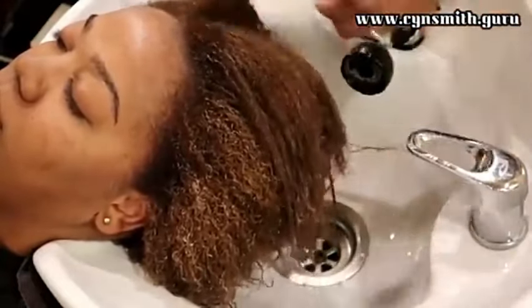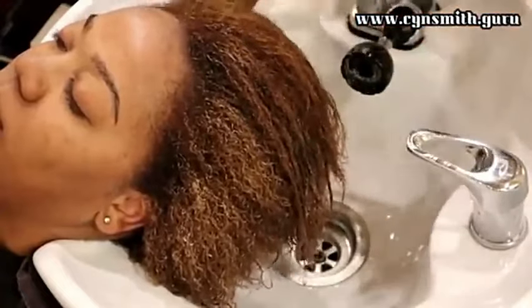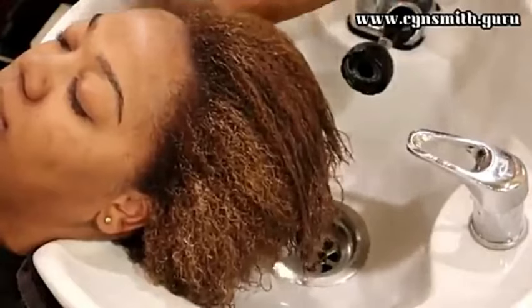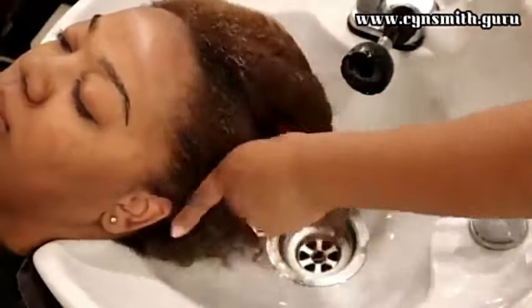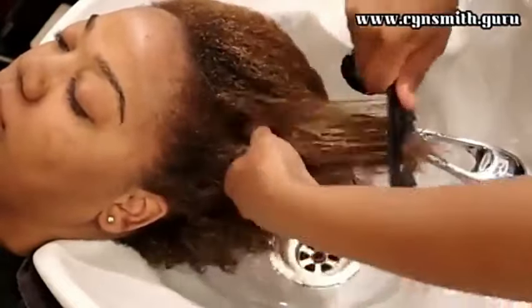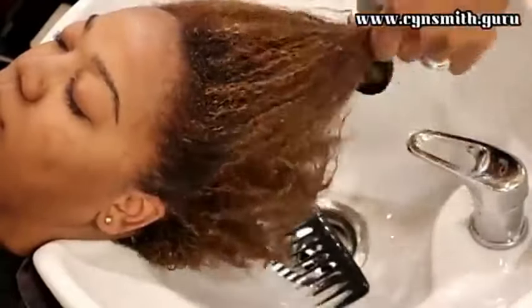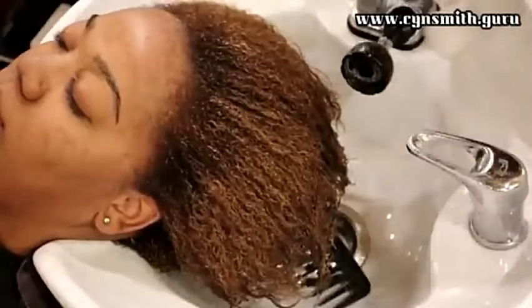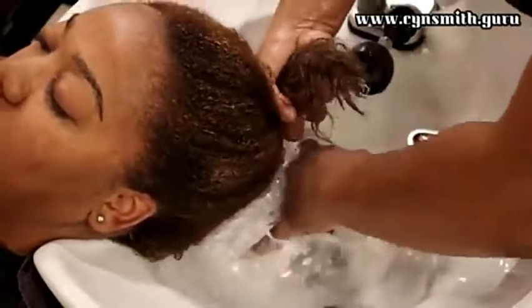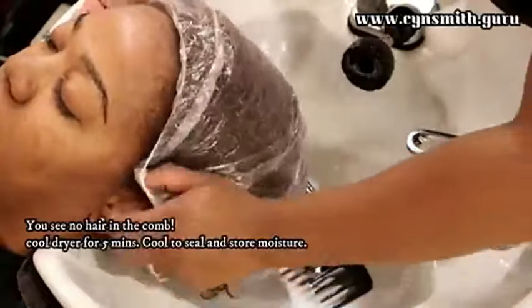I am combing her hair — as you can see there are no knots, no tangles. It's wild to me that nowadays a lot of hairstylists don't shampoo hair. Most likely the person you're going to who doesn't shampoo is not a licensed cosmetologist — be aware of that, because if you are not a licensed cosmetologist you legally cannot shampoo hair.